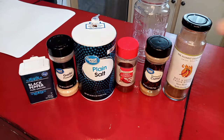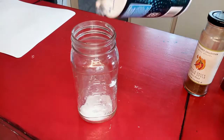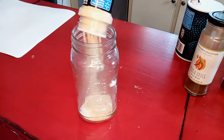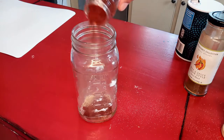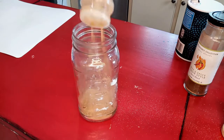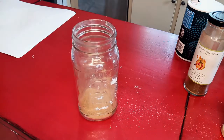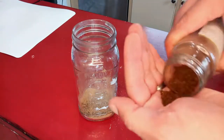Alright guys, so we're gonna start with making some taco seasoning here. I've got about a tablespoon of salt and then I do a teaspoon of black pepper, ground cumin, chili powder, and garlic powder. I don't add onion powder — you'll see about that in a second — and then I do about a teaspoon of jalapeno powder for a little bit of kick.